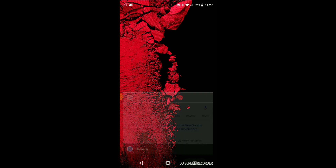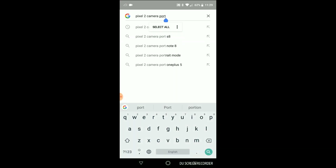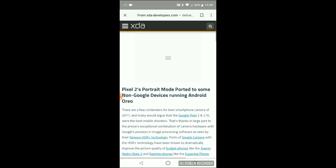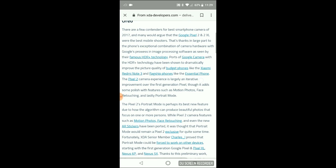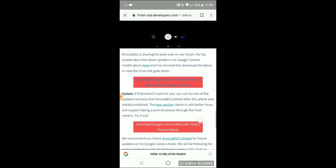To do that, go to the browser. I just launched Chrome and searched for a Pixel 2 camera port. Click on the first link that shows up, and if you scroll down there should be an app link to download it.